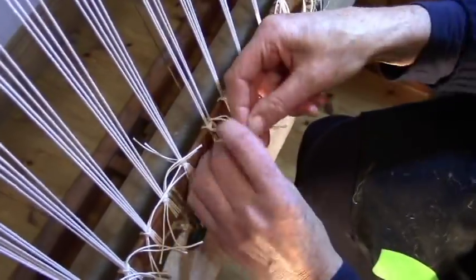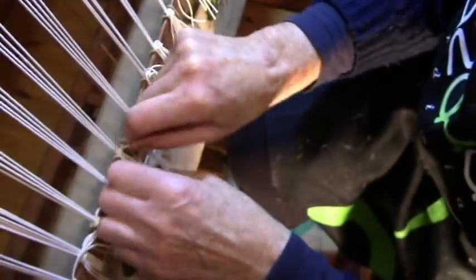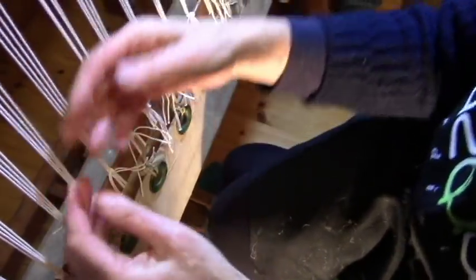You take your middle one and you do one to the left, one to the right, one to the left, one to the right. Because this is the tricky bit — trying to get all the warps at the right and the same tension. You never do it perfectly, at least I can never do it perfectly, but as near as possible.